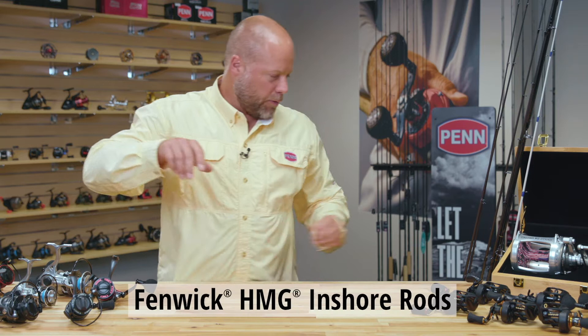So you've got your lightweight inshore spinning reel and you need a rod to go with it, and that's why we developed the Fenwick HMG inshore rod.